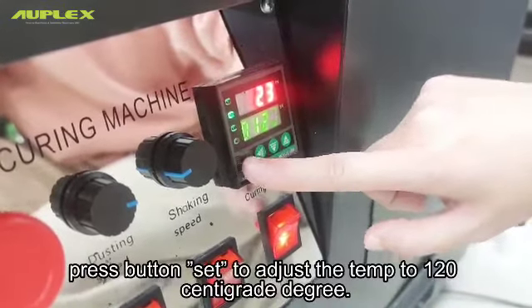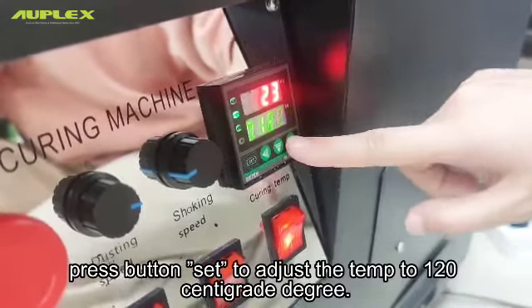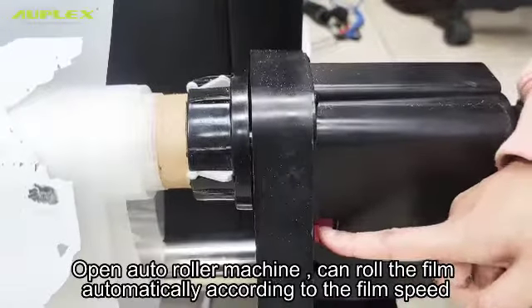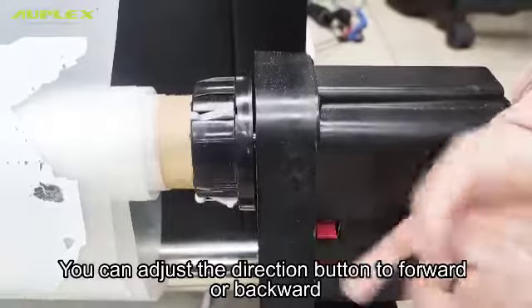Press the set button to adjust the temperature to 120 degrees centigrade. Open the auto roller machine, which will roll the film automatically. You can adjust the direction button to forward or backward according to the film speed.